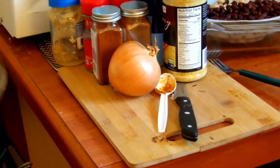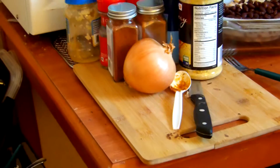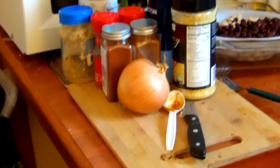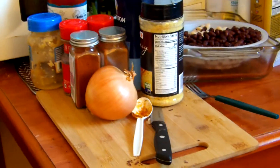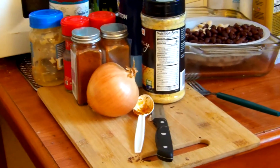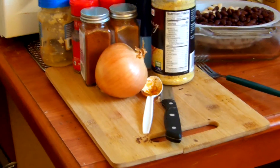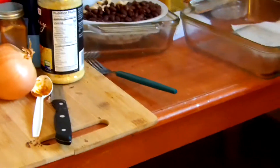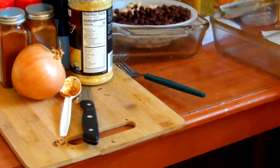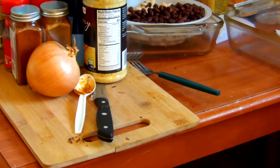We've got one medium onion, some garlic — actually, not cloves. Quite the difference between cloves and garlic. Chili powder, cumin, basil, cayenne, sea salt, black pepper, olive oil, black beans — I've drained those — as well as great northern beans.